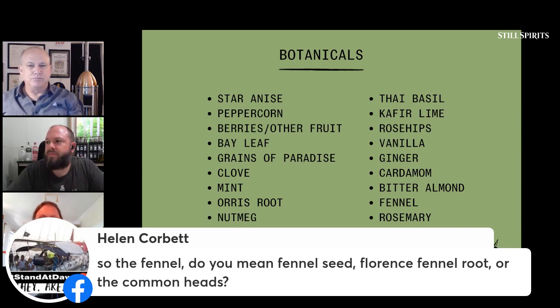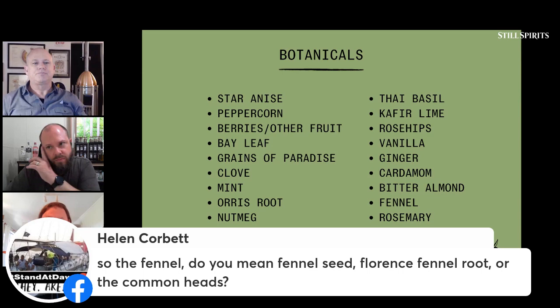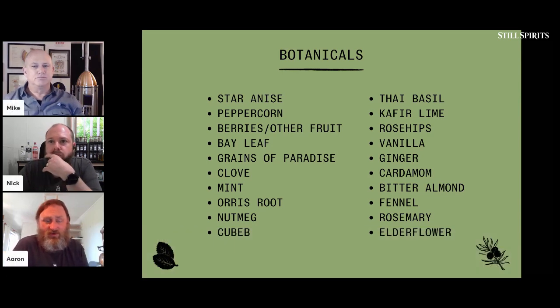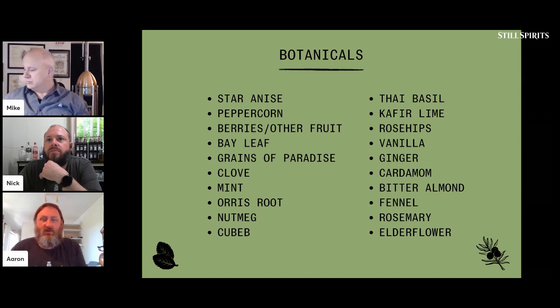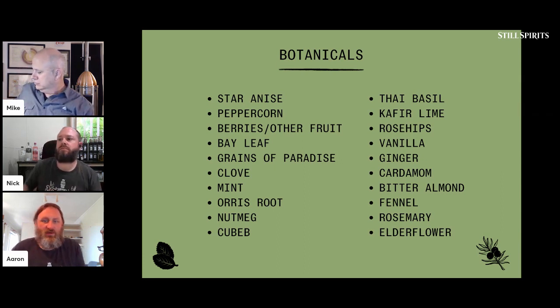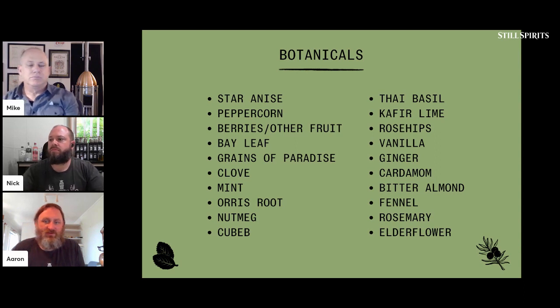Typically when talking about fennel, we're talking about the fennel seed — there are probably other parts of fennel you could use, but fennel seed is typically what ends up in gin botanicals. If you have any more botanical questions, please feel free. We're about to bring on our guest and introduce Justine, and talk about her gins and the botanicals she uses as well as her gin story.